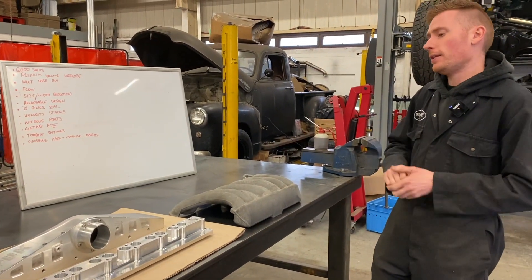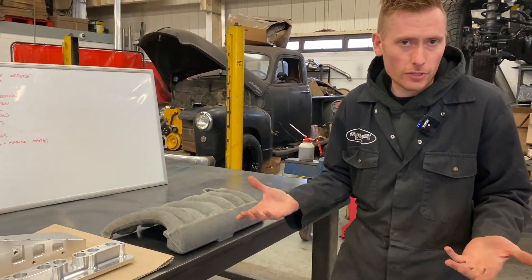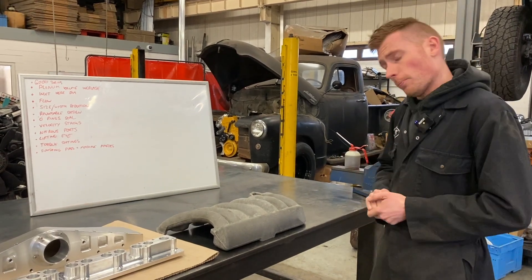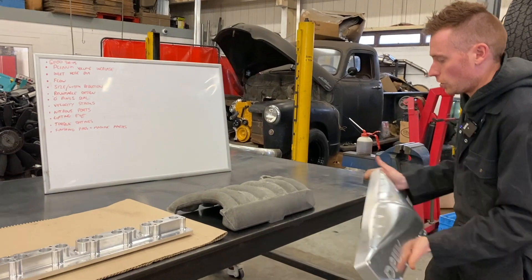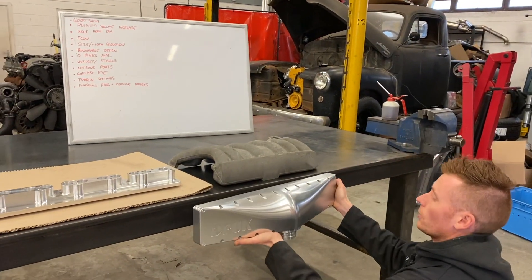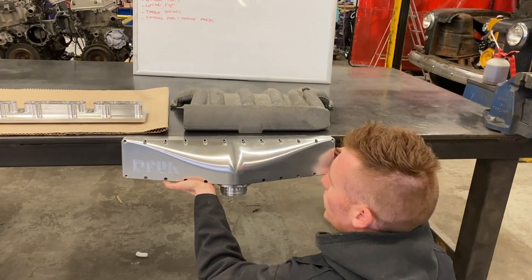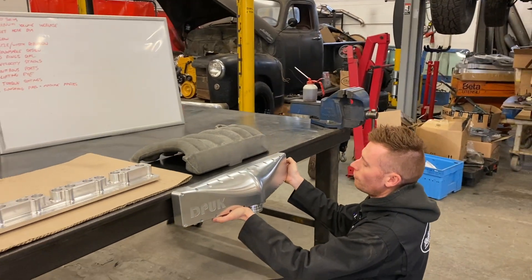One of the main things we need to talk about is the advantages over the original, because obviously we have to have advantages over the original, otherwise there's no point in doing this. The plenum size is one of our main advantages. This is the full size of the original plenum, and this is the new. Look at that for a comparison — absolutely giant in comparison. That's our first gain.